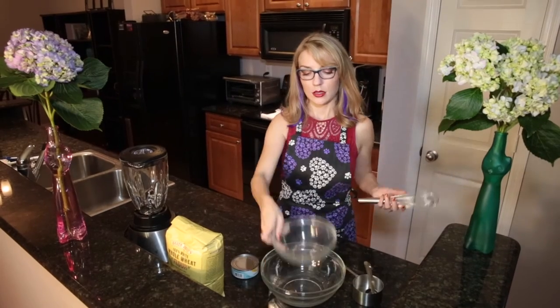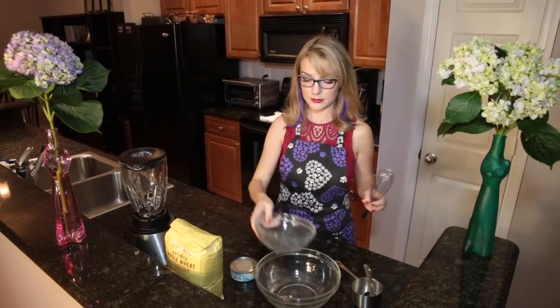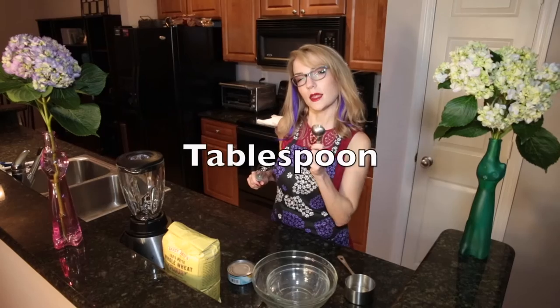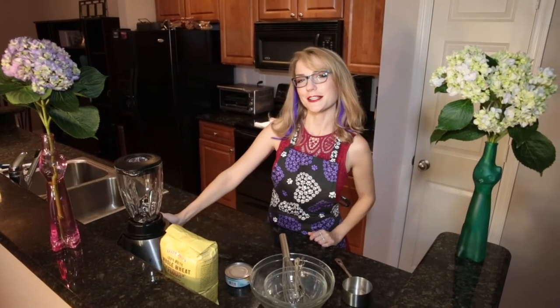You will use a small bowl for the egg and a larger bowl for everything else — a cup, a whisk, a tablespoon, and of course a blender or a food processor.